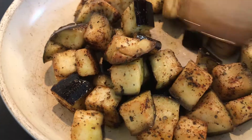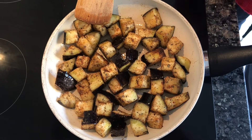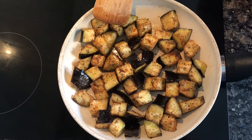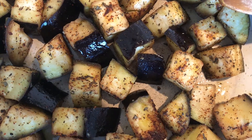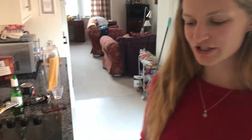In go the aubergines. We want a nice single layer of these so they all get browned. That's turned golden and crisping up nicely.